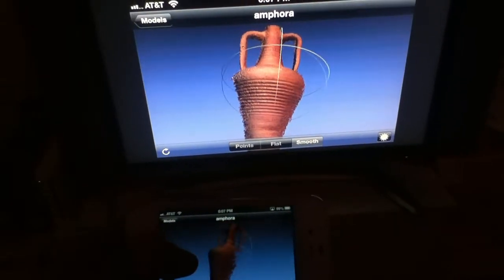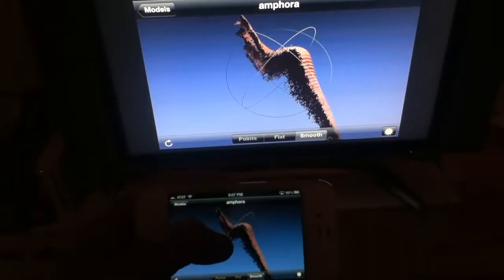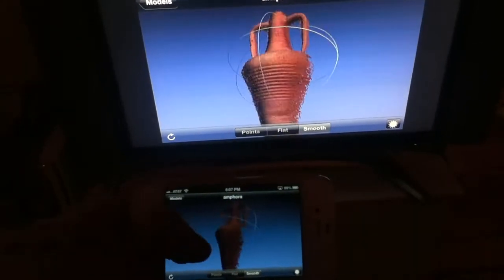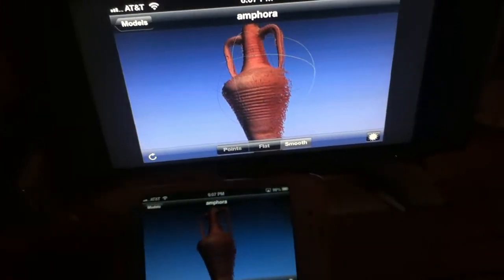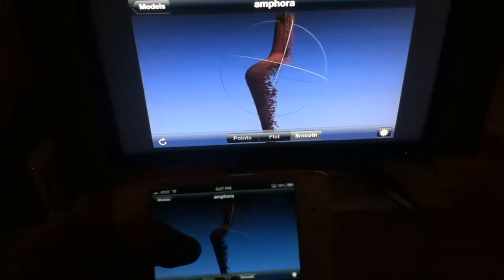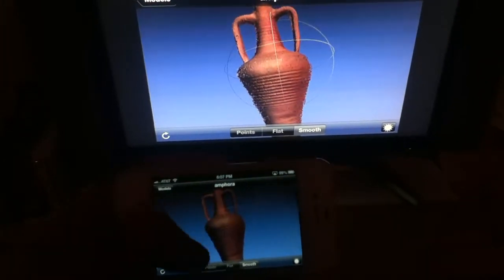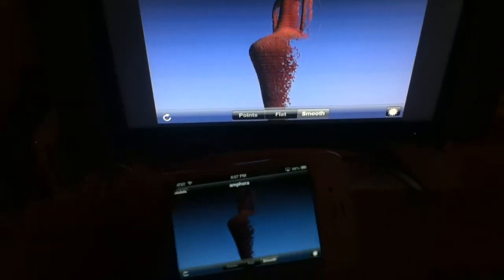What is cool about this is that if I start rotating the amphora in MeshLab on my iPhone, you see it happening on the TV as well. So I can imagine a use for this in the classroom, where you fire up a nice big picture of an object and move it around, rotate it, and do cool things with that.